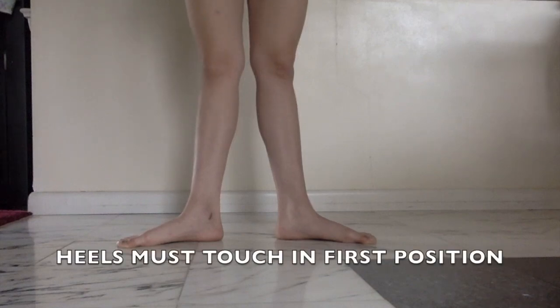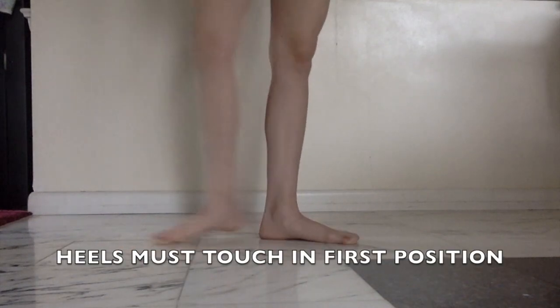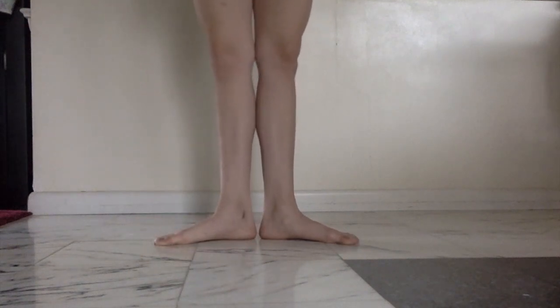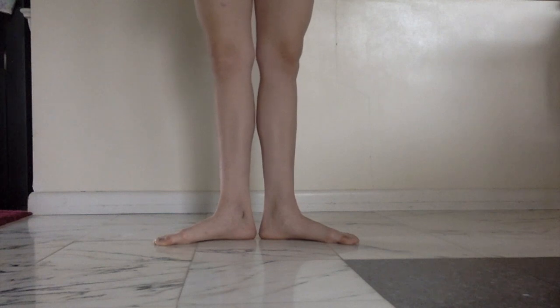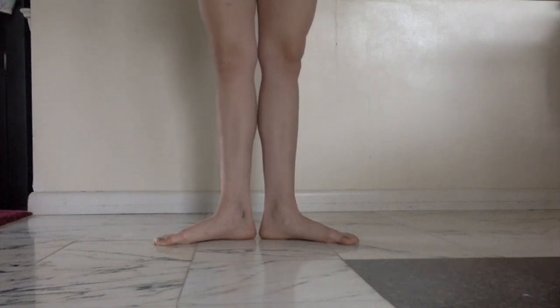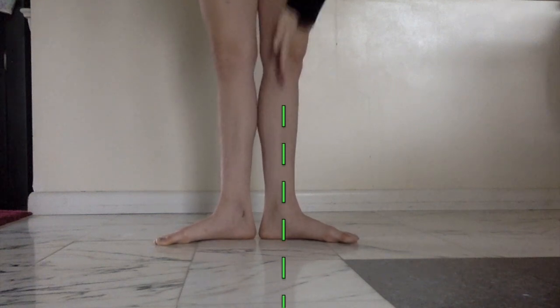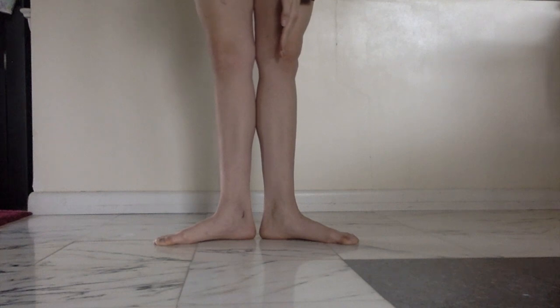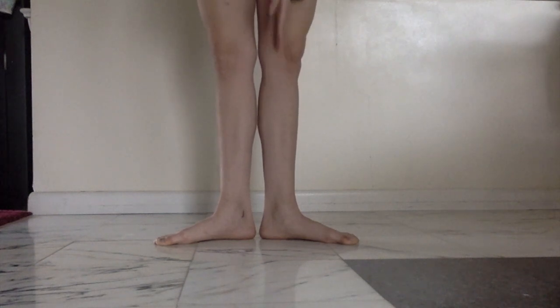First position is heels together. And if you're used to locking your knees and jamming them back, this is going to feel like you're bending your knees, and it's going to feel strange. But I want to emphasize that this is actually straight. It's going to take some adjusting to get comfortable, but I'm going to give you some tips to help you feel comfortable doing this.